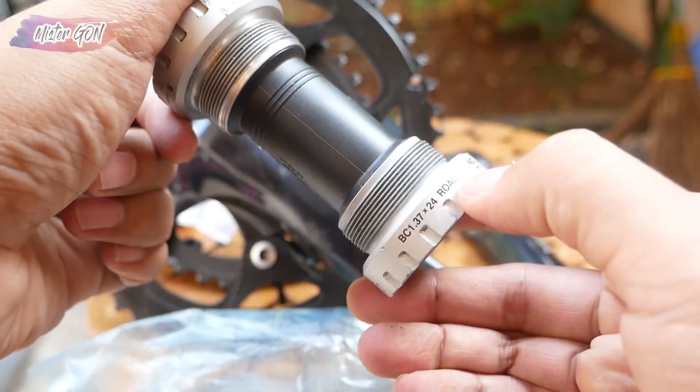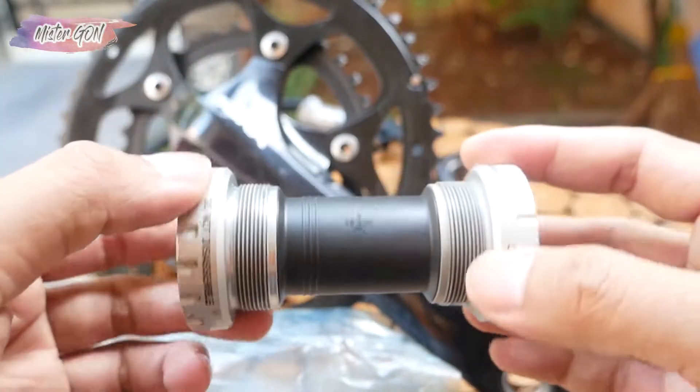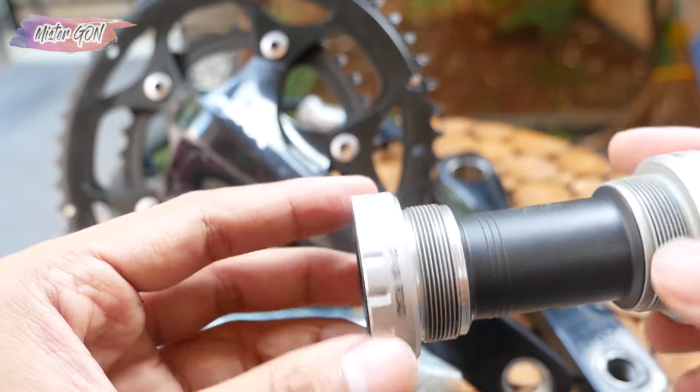This crankset is commonly used for road bikes. It can also be used for folding bikes and others — no problem at all.